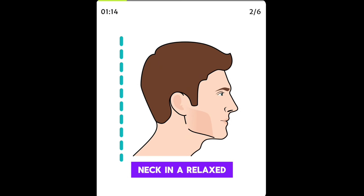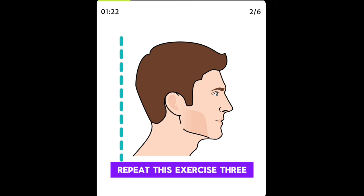Start with your neck in a relaxed position. Pull your head backward and tuck in your chin. Hold this position for a few seconds and then relax. Repeat this exercise.